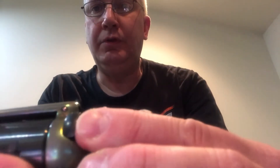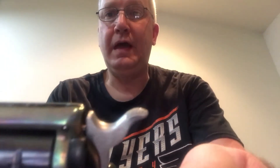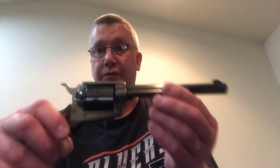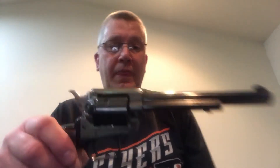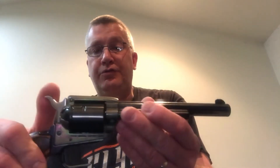I will hold this up close so you can see this. The amazing thing is, when the safety is up and in place, it does block the hammer from coming in contact with the firing pin. So in order to fire this gun, you must make sure the safety is in the back position. What I like about this feature is that I feel very comfortable and very safe carrying this firearm with all six rounds, with the cylinder fully loaded.